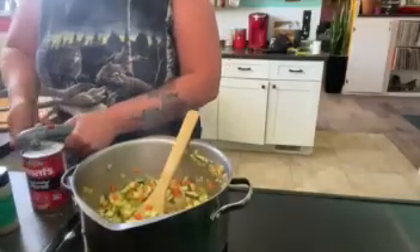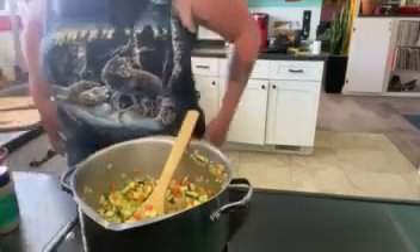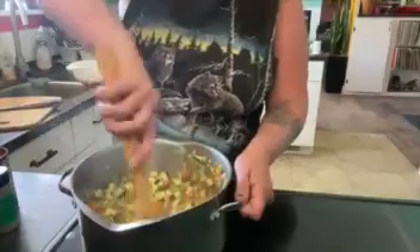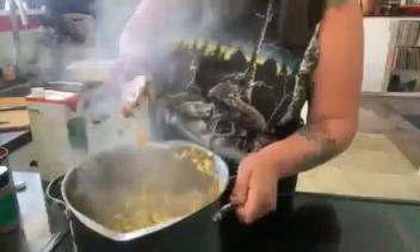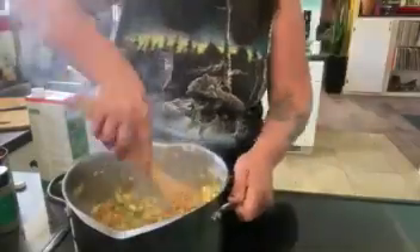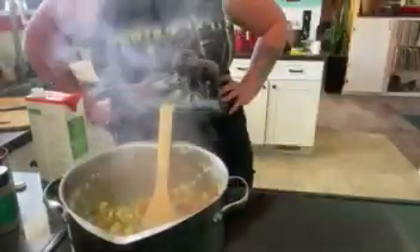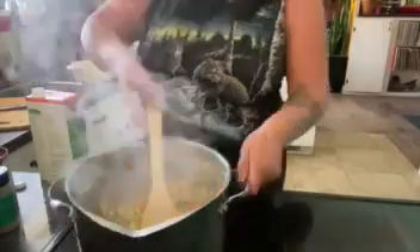Diced tomatoes. Hunts. Never by name, Brandon — must have been out of everything else. I'm back, must have forgot something. I think we got some broth, probably some vegetable broth. Don't quote me on that though — could be chicken, could be beef. I think it's vegetable.